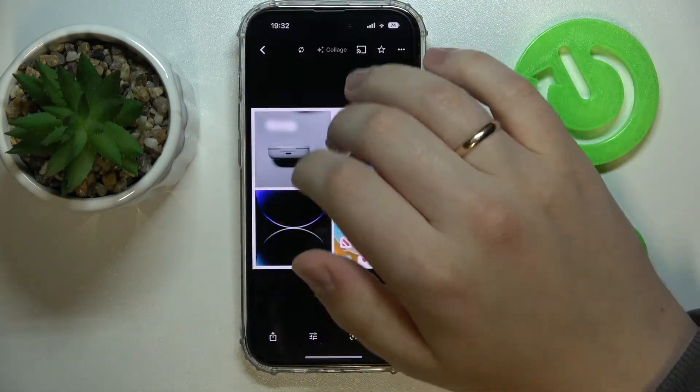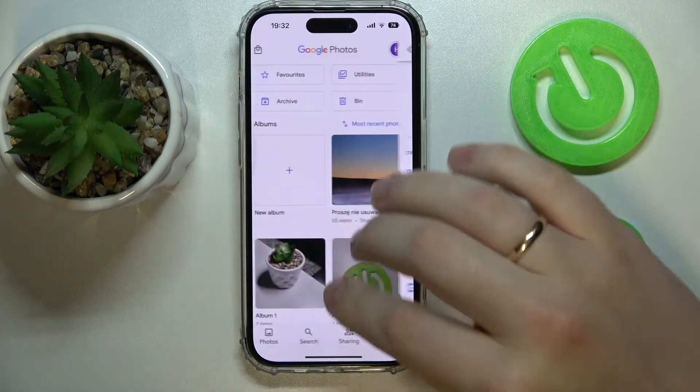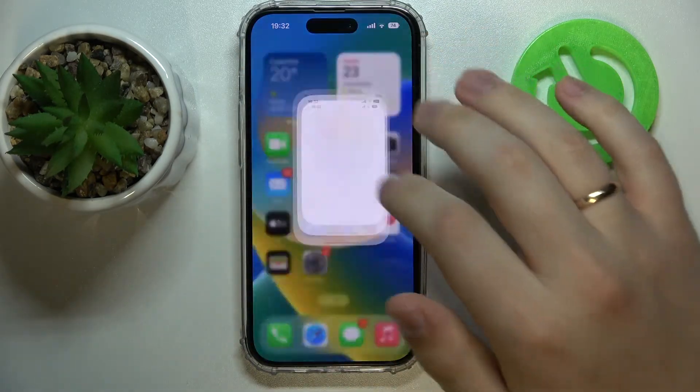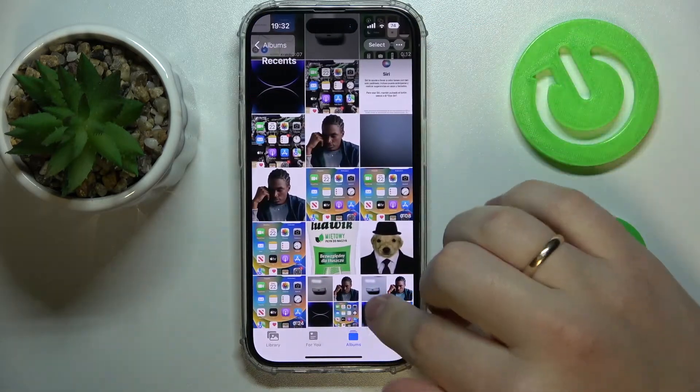Right now we'll be able to access this collage from our gallery. So let's try it out. Yep, here it is.